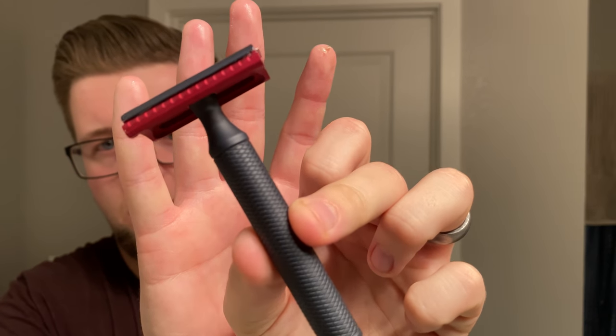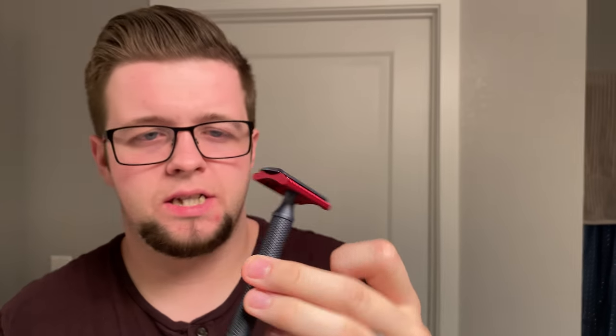My razor of choice today is none other than the aluminum Christopher Bradley razor. This is using the SBC plate. When I was in Edmonton I originally had the B plate, but I decided to pick up the C plate as well because with a lighter razor I wanted a little bit more efficiency.